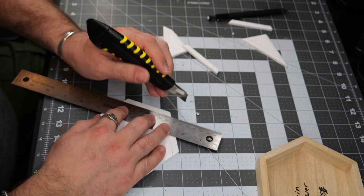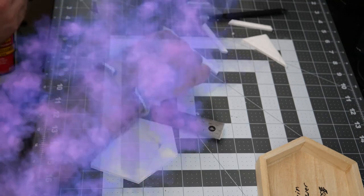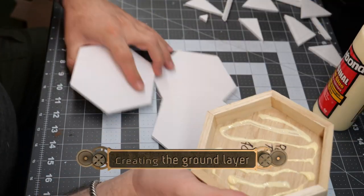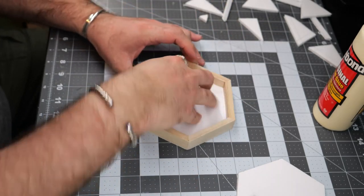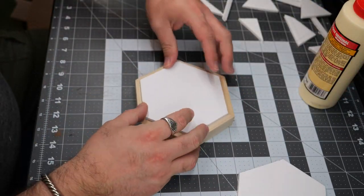Once I've got this first one cut out, I'm going to go ahead and off-camera cut out another two. Then I'm going to use some wood glue to fix two of them down in place. Now they were a little bit more snug than I originally wanted, but fortunately foam is a little bit pliable, so I was able to kind of force them into place.